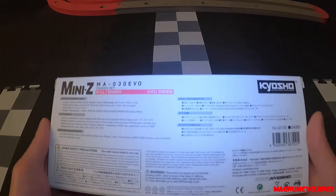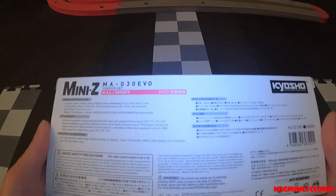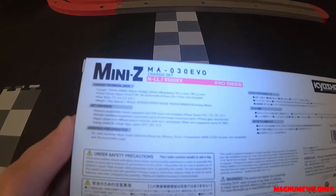On the bottom of the box, there are some specs outlined here.